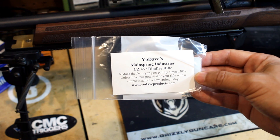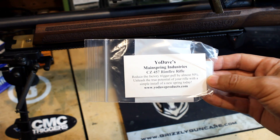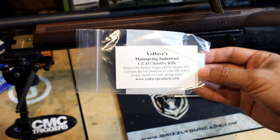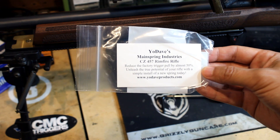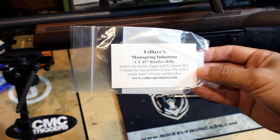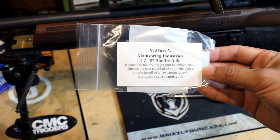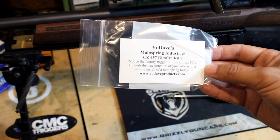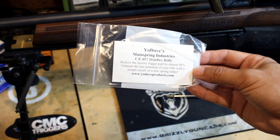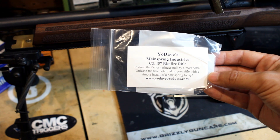I just got this Yodave CZ457 Remifier Trigger. It's supposed to reduce the factory trigger by almost 50% — that's what they say. You can get it at YodaveProducts.com. It ships from Canada. I ordered this about a week and a half ago, and since it's coming from Canada all the way here to Texas it took a while, but I eventually got it in. I'm about to install it right now.